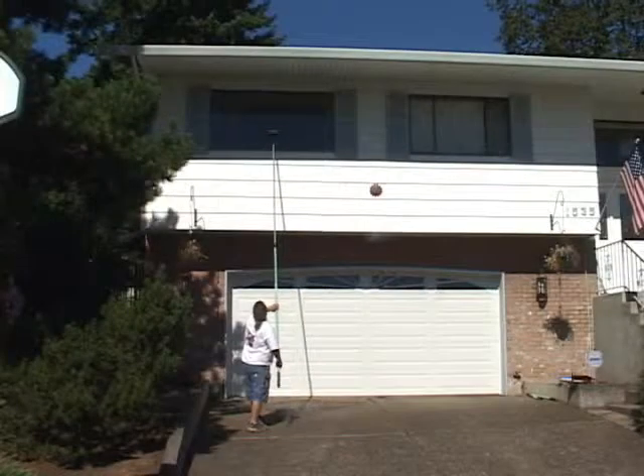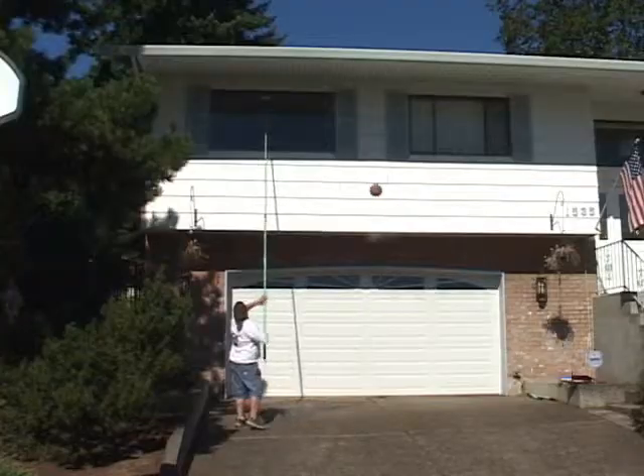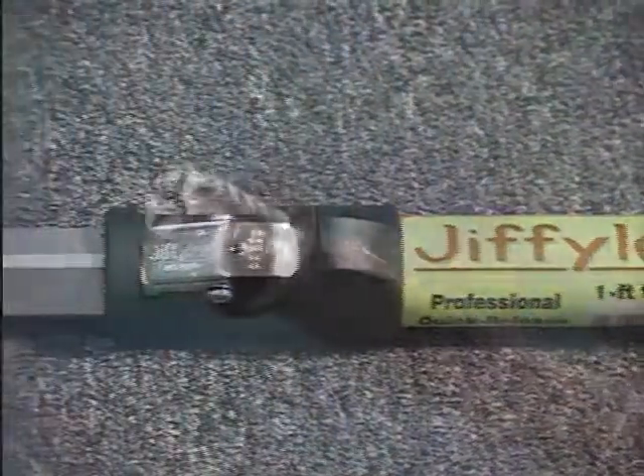All Jiffy Lock tools and poles work with most other brands of tools and poles. Jiffy Lock extension poles are all threaded.